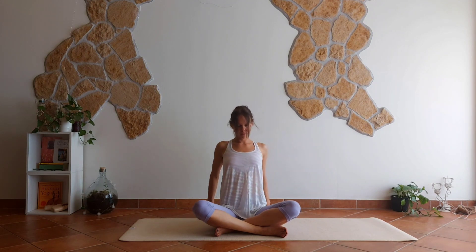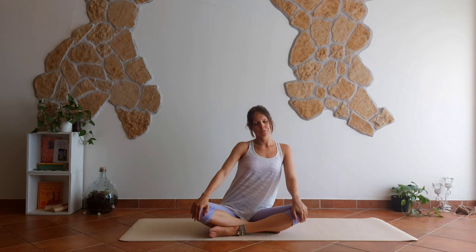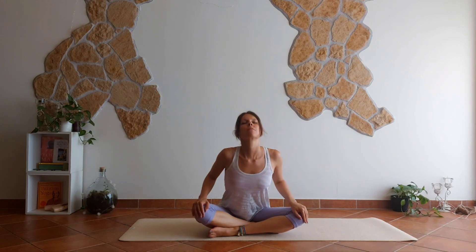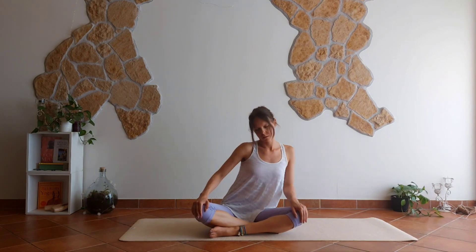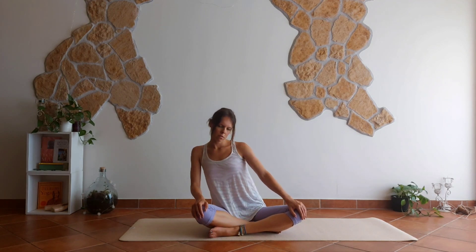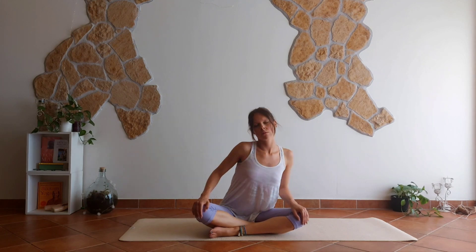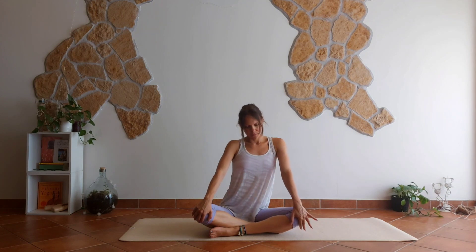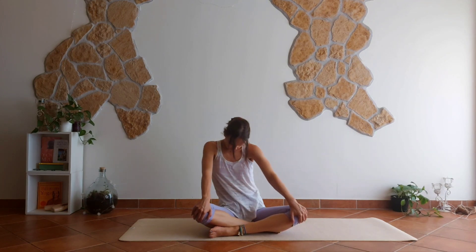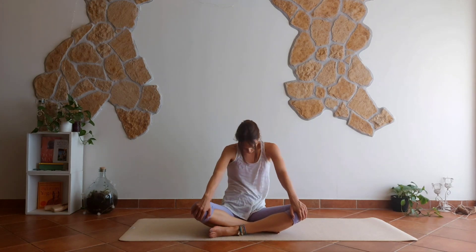Good. Change the crossing of your legs. Place again your hands on your knees and move into half circles — left forward right, and right forward left. Keep your eyes closed. Center, and now to the back: right back, left back, right and back left.